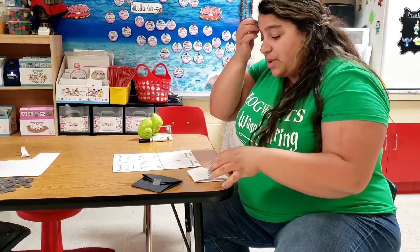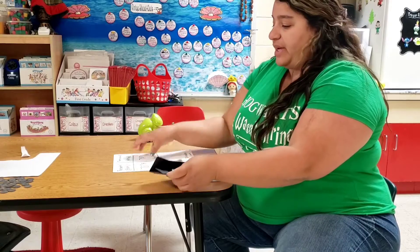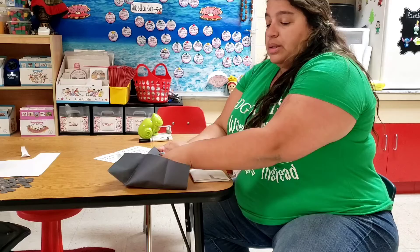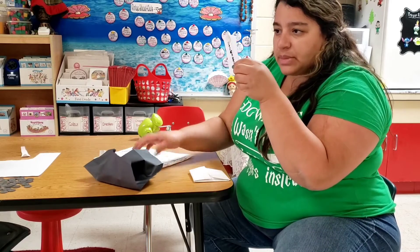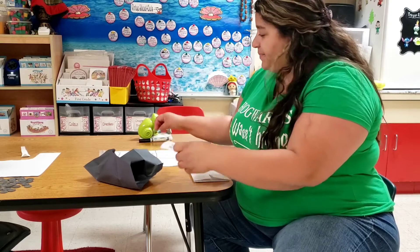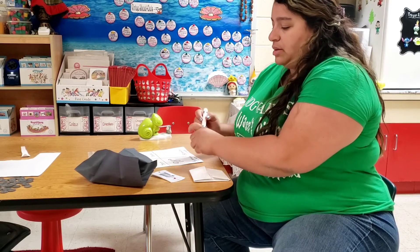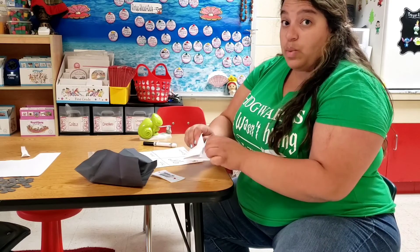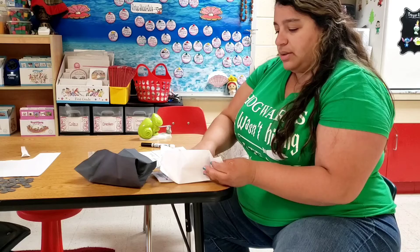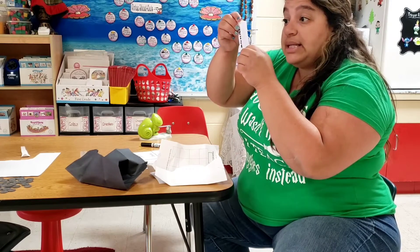Hey guys, I'm back with our papers. I have my chart here ready to write down our answers. Let's take a look at our thermometers. This one says 98 degrees, and then the one in the white — this one says 90 degrees.